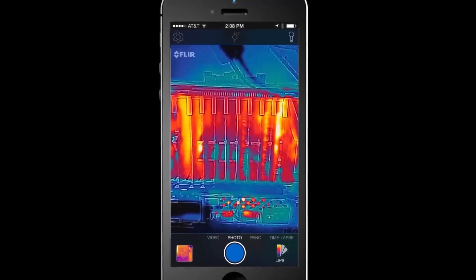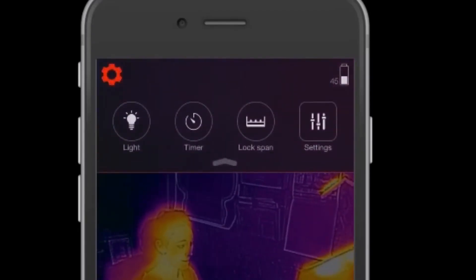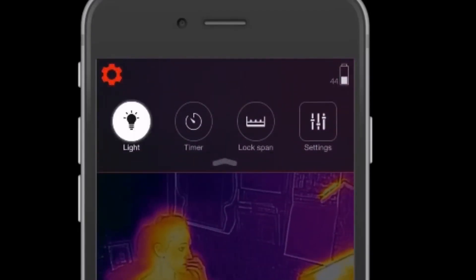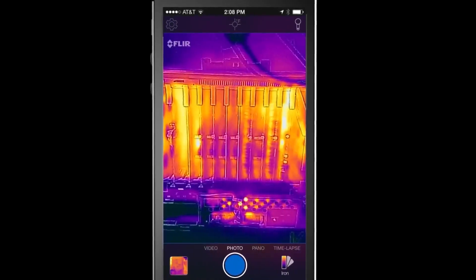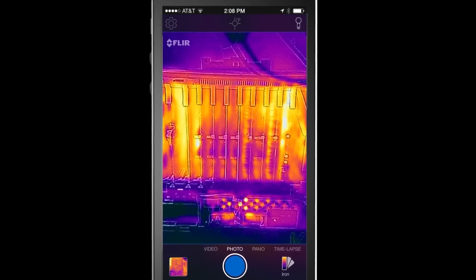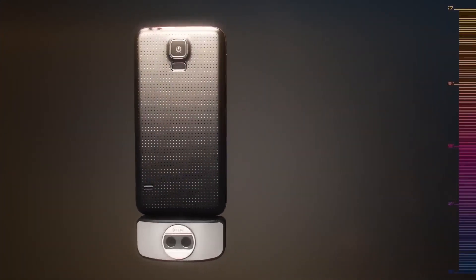The one-fit connector on the FLIR One Pro LT is extendable up to four millimeters, meaning that even when your smartphone is covered by a case you can safely attach it. The diligent app makes this device a professional problem solver's dream, loaded with features such as multiple spot meters, level span controls, and reporting through the FLIR Tools mobile app.